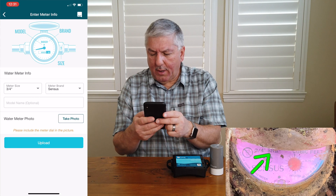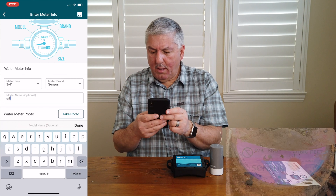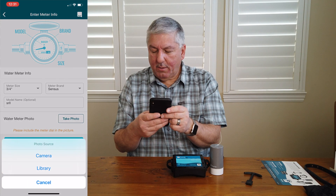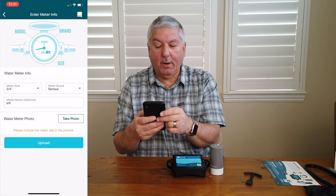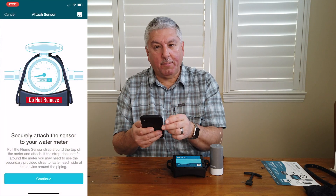The model name is SR2. I have a picture of it already so I'll pull it out of my library and upload it. The reason I had a picture of our water meter was I wasn't sure whether or not Flume was going to be compatible, and I didn't want to buy it until I knew. I sent it to their support people, they looked it up and said yes, you're totally supported. I'd recommend doing that because it saves you the hassle of spending a couple hundred dollars and having to return it.